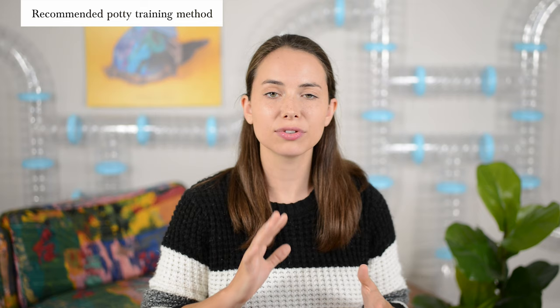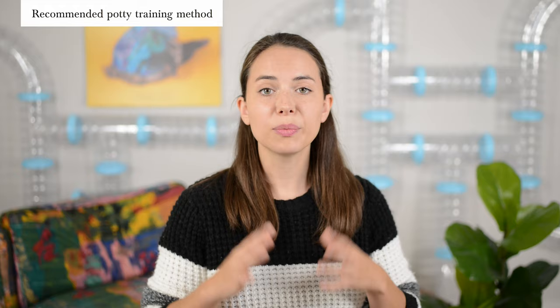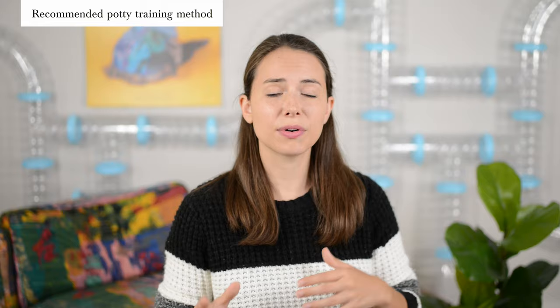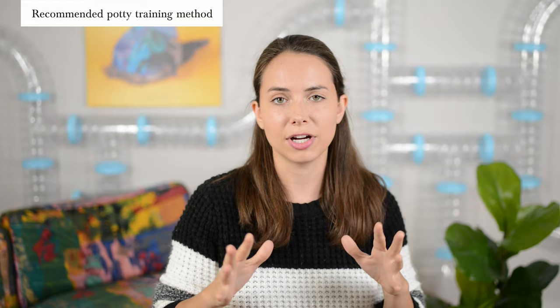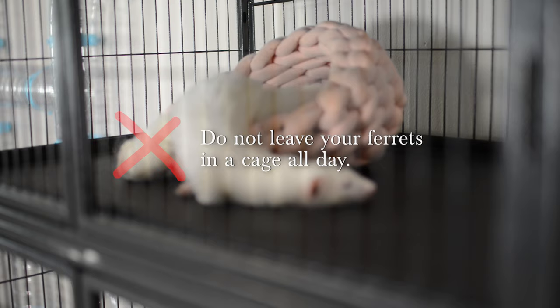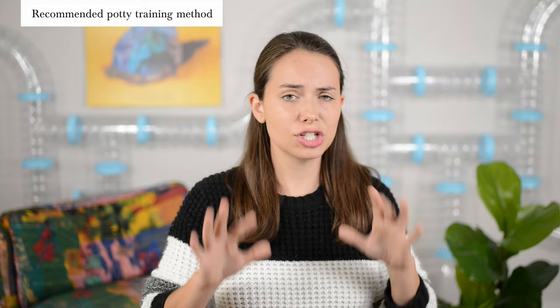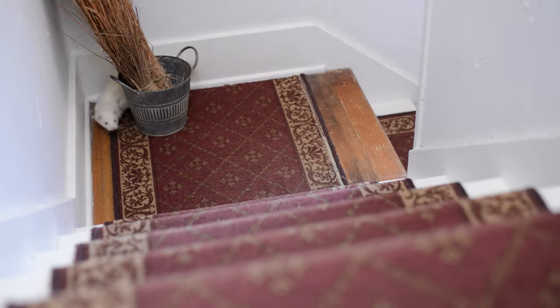When it comes to potty training your ferret, there are several schools of thought. For us, we've had the most success going back to basics and starting potty training inside their cage. Whether it's a new ferret or a stubborn older ferret, this removes environmental distractions and allows your ferret to focus. Quick disclaimer: this method is not advocating for locking your ferret up 24/7. It just means having them poop and pee in their cage before you let them out, so they can get used to that routine.